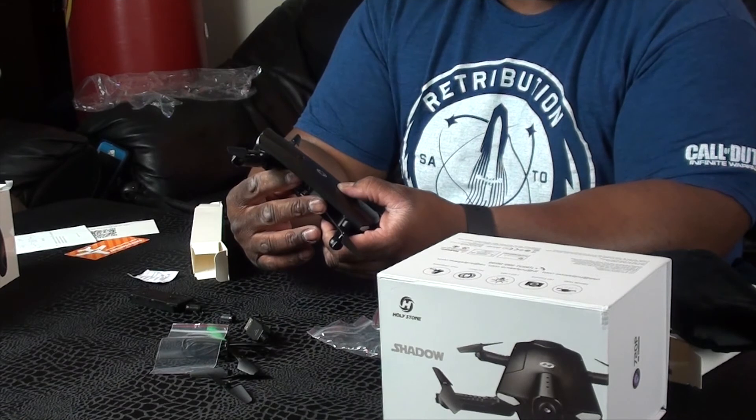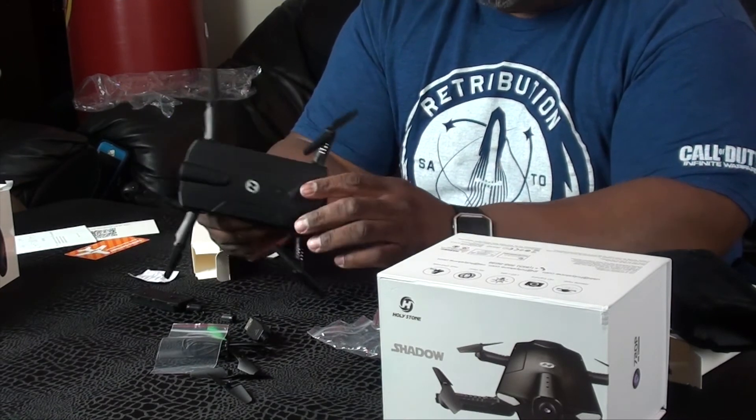Looks like I might have to put this to charge for a little while and then go from there.